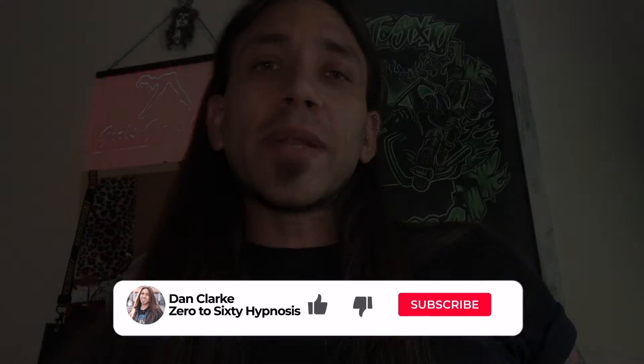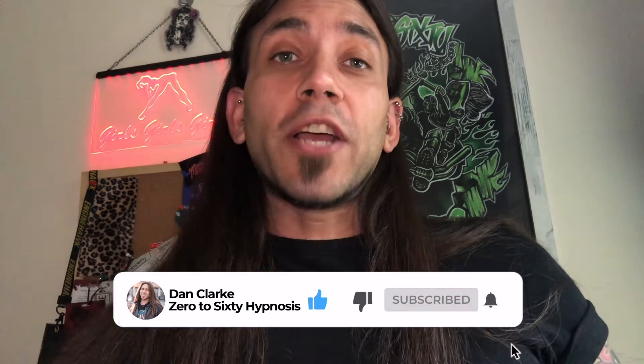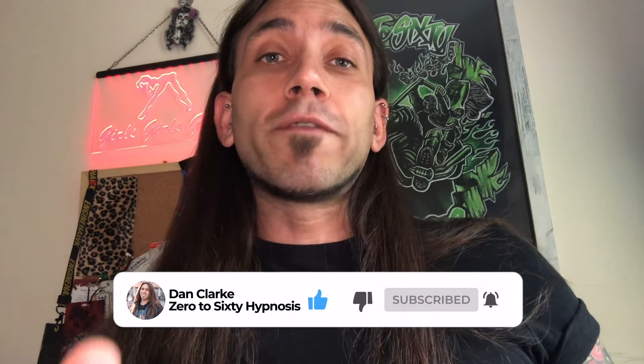How effective was this for you in reducing your anxiety? Let me know in the comments. If you found this useful, hit the subscribe button, give this video a thumbs up, and share this video with somebody else who would find it very useful.